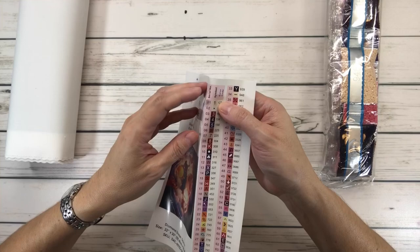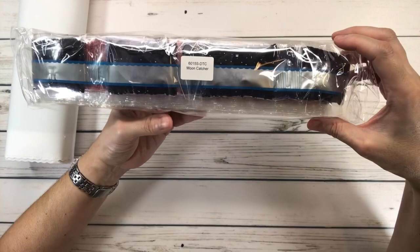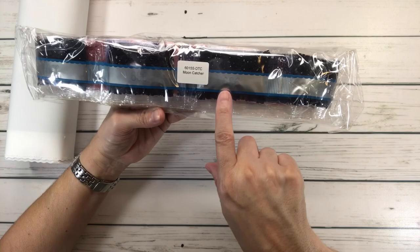Wow, it's got 66 colors — that's a lot! Here are the drills, and just in case you separate the drills from the painting, there's a sticker that says Mooncatcher so you'll know these drills belong to that beautiful painting.